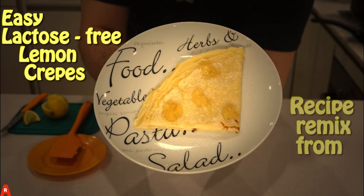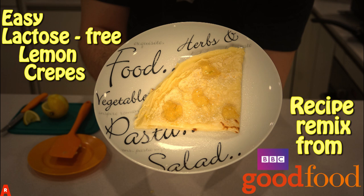Hey everyone! Welcome to episode 3: lactose-free lemon crepes. I was in the mood for dinner — some days you just have to break the rules. This recipe is a remix from BBC Good Food.